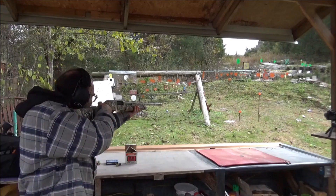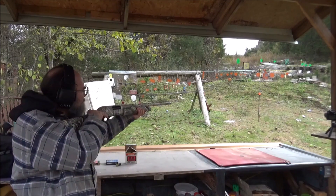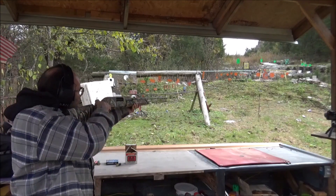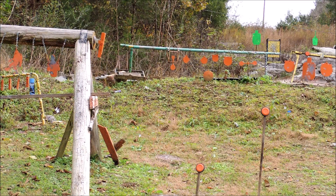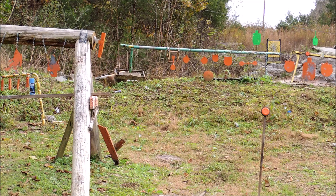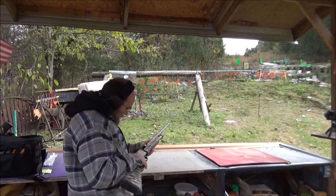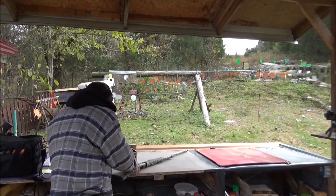Let's start here with these orange clays. Oh yeah! Done well, done well. Got there to the 20-yard one. I was really happy with that. Chamber's good, trigger's great, shotgun feels good. That pad's absorbing pretty well.